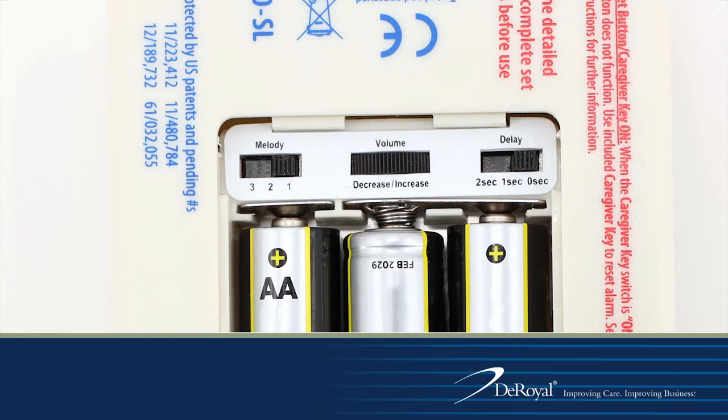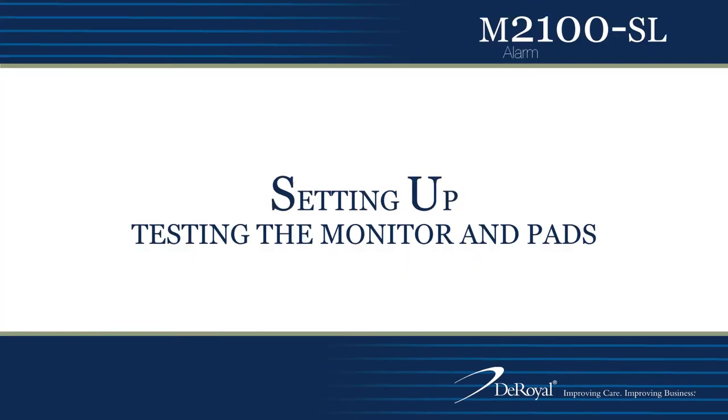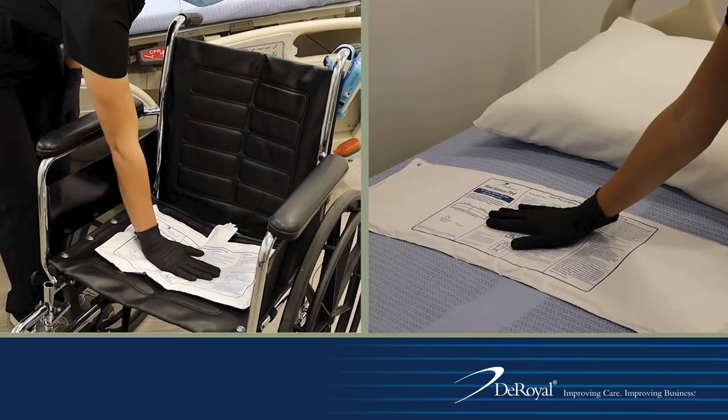Alarm tones, volume, and delay option selections should be based on facility protocol. Always test the alarm monitors and sensor pads before using them to ensure that they are functioning properly.